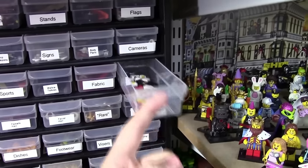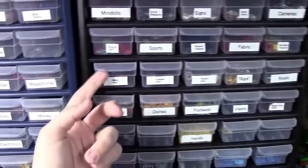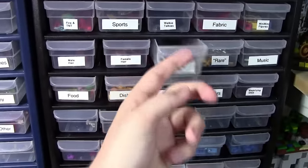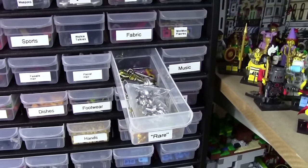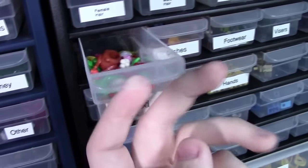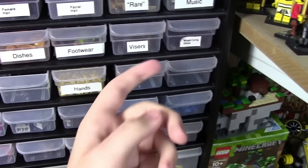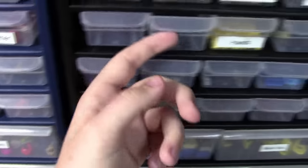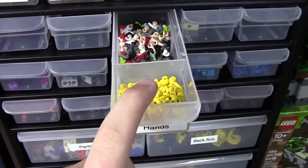I also have walkie-talkies, any fabrics, mini minifigures like the figures you see in Lego games, male minifigure hair, female minifigure hair, facial hair, anything rare like shiny or gold pieces, musical instruments and microphones, food and dishes for the food, Lego footwear, helmet visors, magnifying glasses, more body parts, an empty drawer, and next to that I have minifigure hands sorted between yellow and colored.